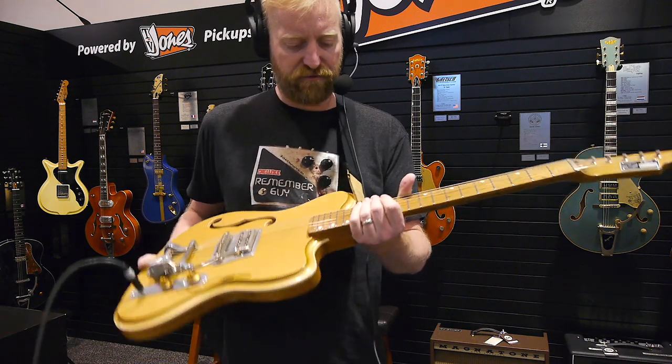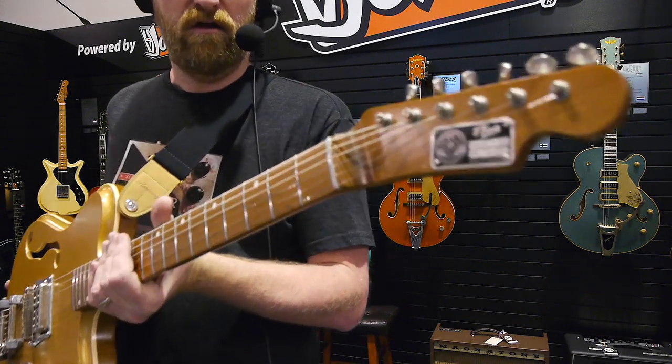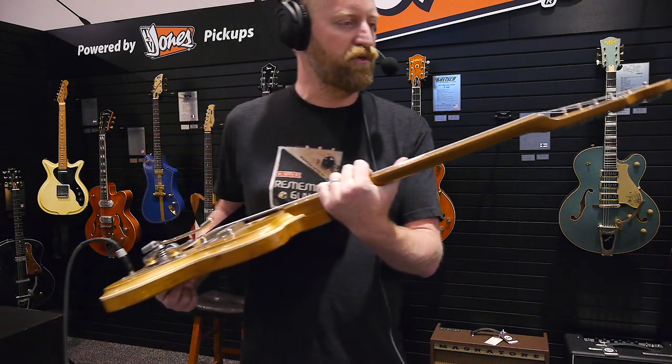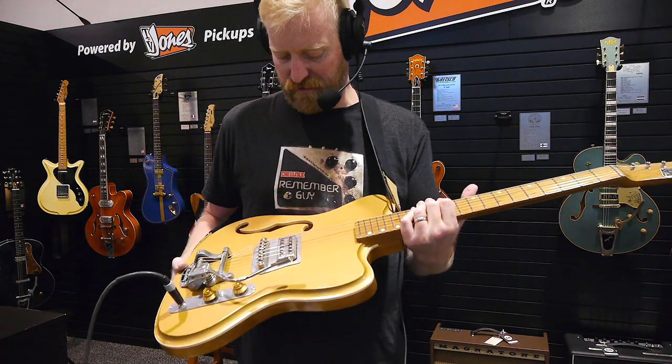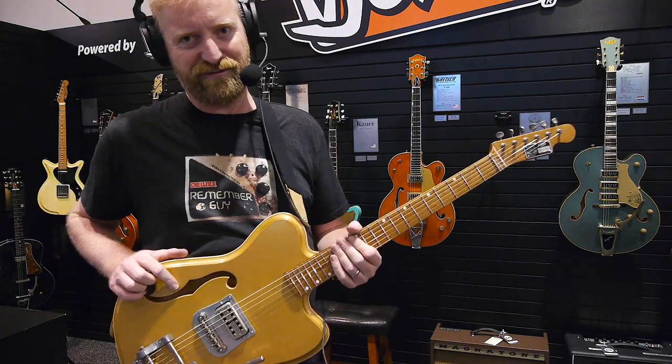Really unique, fun guitar. Great feel, cool look. I like the headstock badge — that nameplate on there is a cool look. Very outside my price range at $4,600.